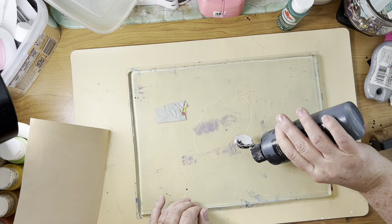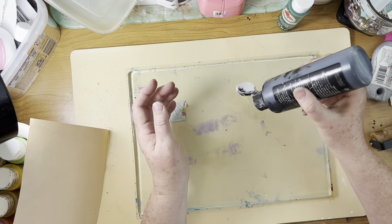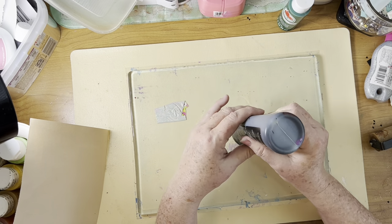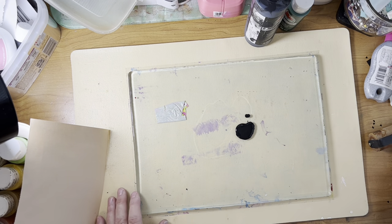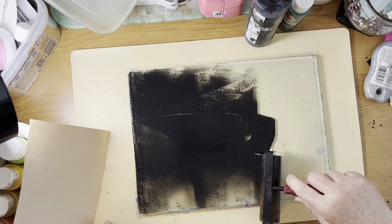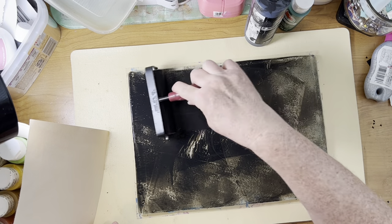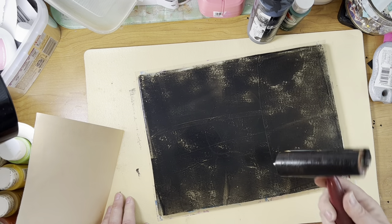I had to spend about 30 minutes trying to find my brayer and it was buried down in my paint. The paint's not going to come out easily. I haven't done jelly printing in a while — not since I moved here for sure. I have some smaller jelly plates thanks to Robin, but I can't find them. I think they're buried in a filing cabinet, so I just decided I had enough digging around looking for things.